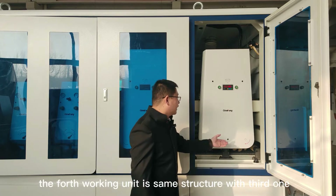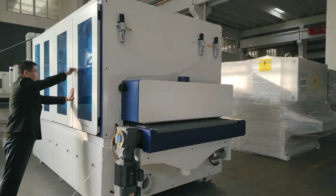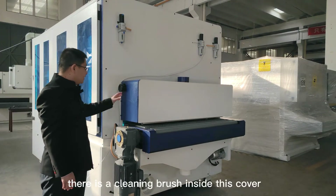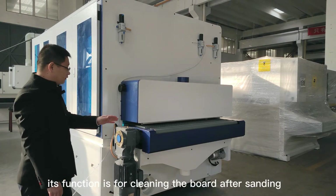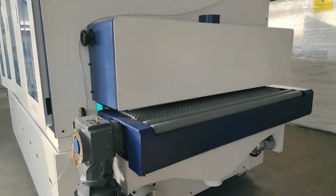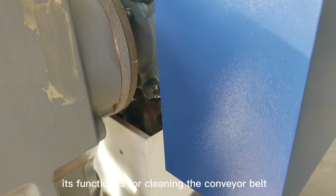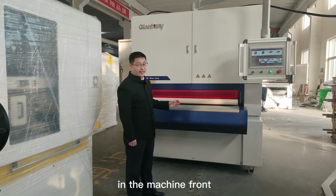The fourth working unit is the same structure as the third one. Behind the machine is the cleaning system. There is a cleaning brush inside this cover, and its function is for cleaning the board after sanding. There is another cleaning brush under the feeding table, and its function is for cleaning the conveyor belt to avoid secondary pollution.